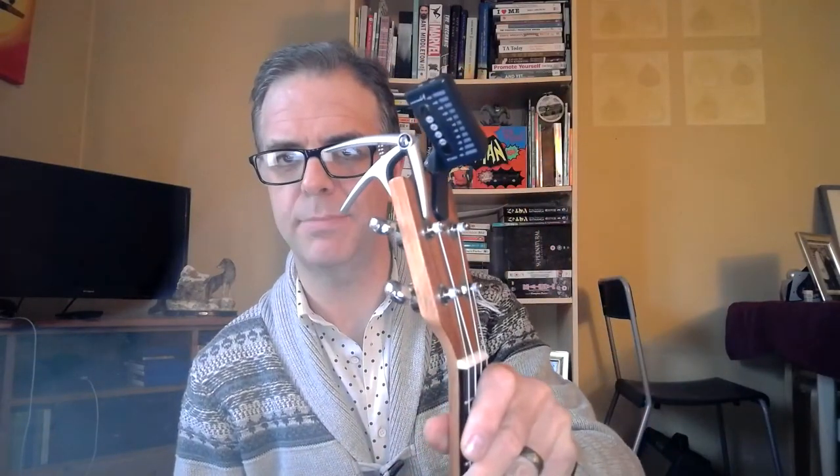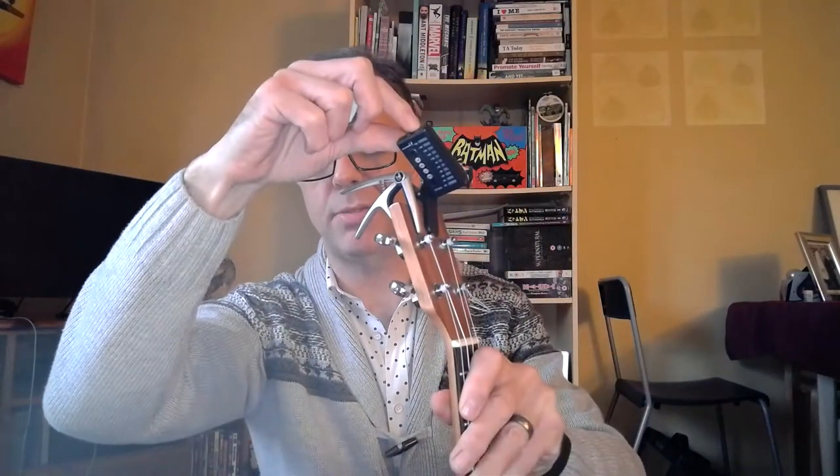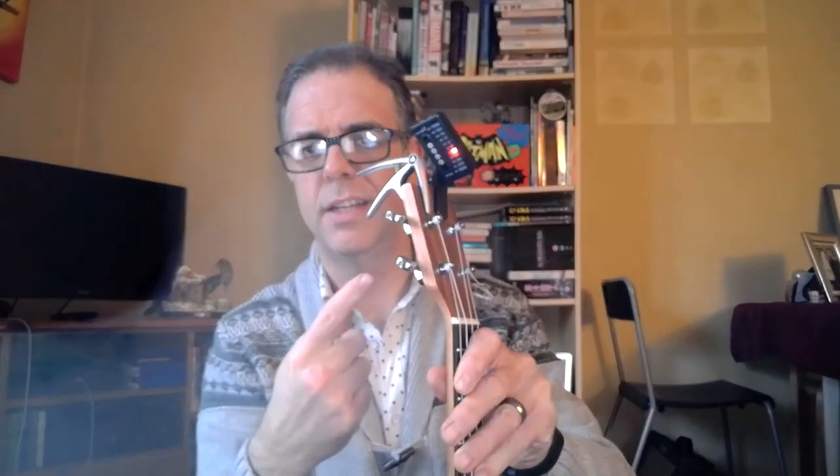First things first — is your ukulele in tune? Does it sound like this? My dog has fleas. That's the tuning thing. It's a clip-on tuner that lights up when you're in tune. It shows me — let's see if the G-string's in tune. If it lights up green on the right, it means it's in tune.